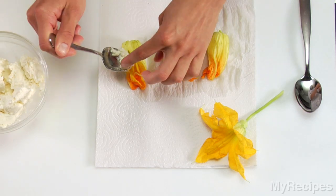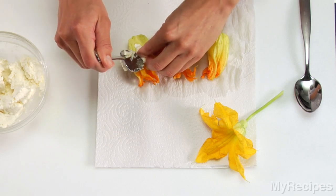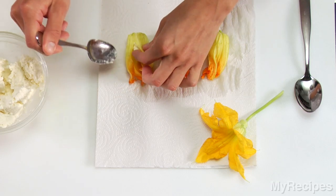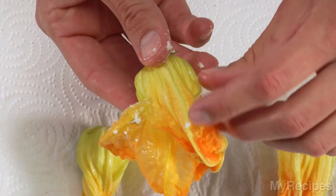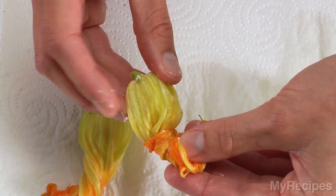To stuff the blossoms, hold each one open with your fingers and place the filling mixture inside. In this recipe, it's a mixture of cream cheese, goat cheese, and parmesan. Place about one to two teaspoons of the filling into each blossom, then close and twist to keep the filling inside.